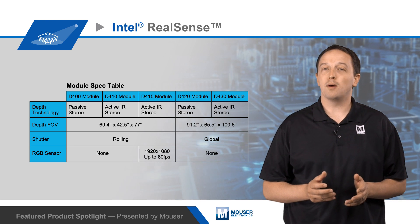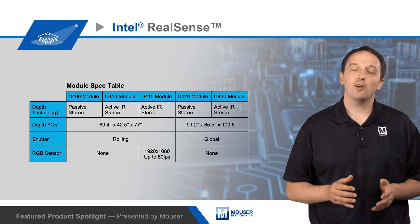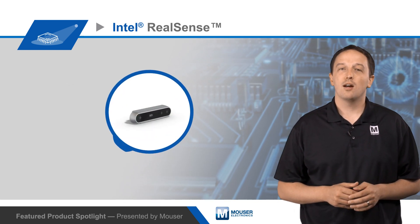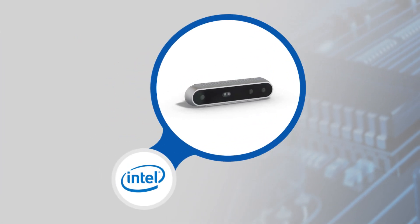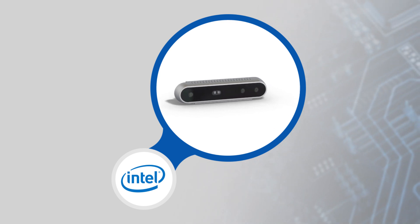The D400 series modules stream depth data at resolutions up to 1280 x 720 and at frame rates up to 90 frames per second. Each features a 50-pin connector that allows it to easily pair with the D4 vision processor card. Fully featured cameras are also available, integrating the depth module with IR projector and D4 VPU in a USB-powered camera.